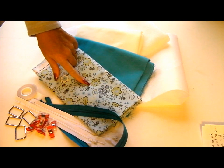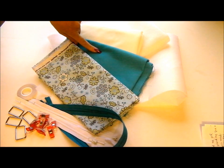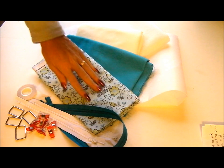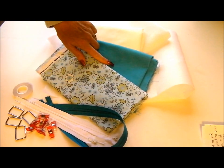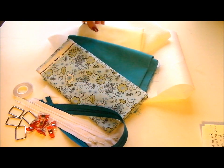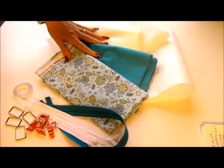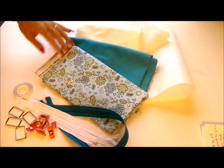We have the main fabric here for the outer body, and I'm also going to use a contrasting fabric for straps. If you want, you can sew the whole bag in the main fabric and that will be fine, but I like the contrast. So you'll need the main fabric, the contrasting fabric, a lining fabric, and then a choice of stabilizers to make the bag stiff and stand up on its own.